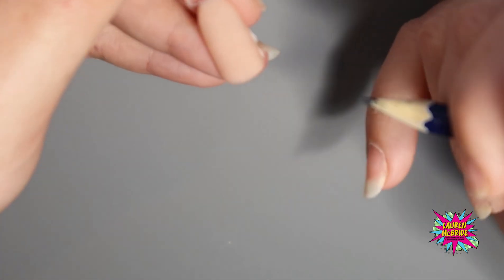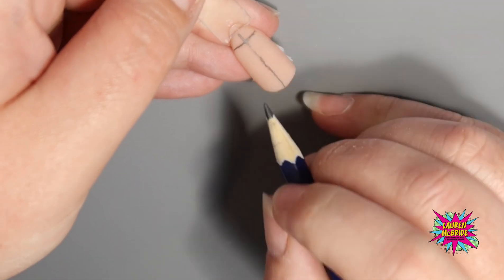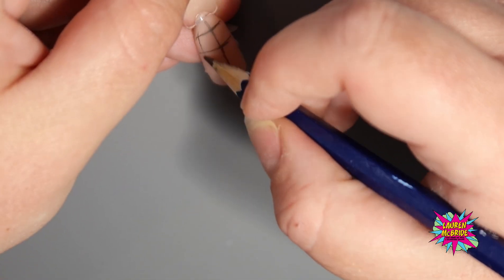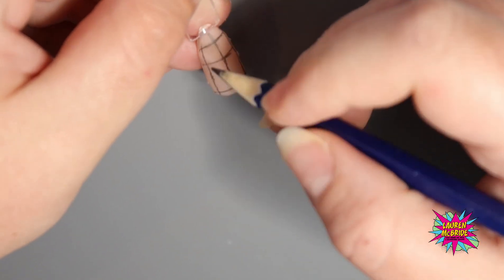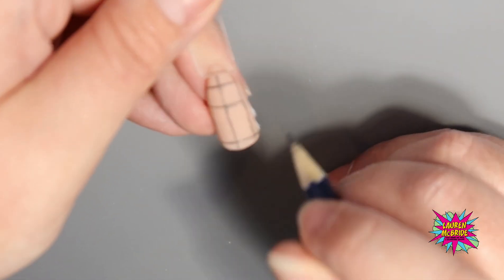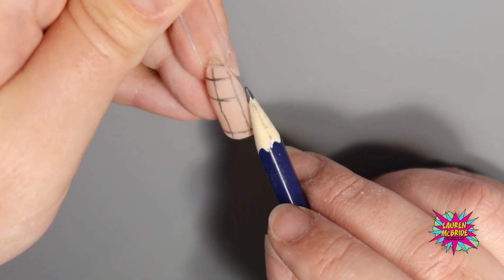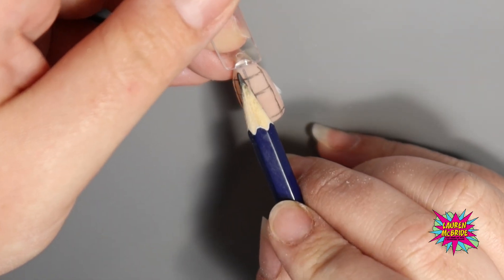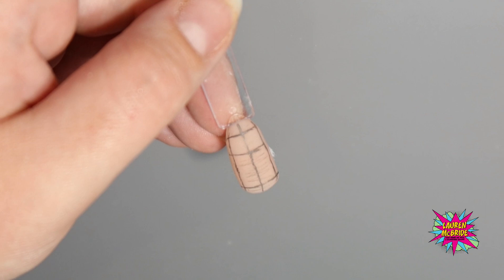Now I'm going to show the filing routine in real time without explaining it on the next nail. I've got another nail here and I'm just going to show you the lines I'm going to work to again for demonstration purposes. We've got our center line, our apex line, our cuticle line, our side wall lines, and our free edge line. I'm going to do the free edge first, then the side walls, then the side wall on the left, side wall on the right, then my cuticle, my free edge, and then my apex and that top curve. This is now real time — this is how my filing routine would go when doing a client.